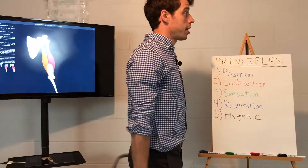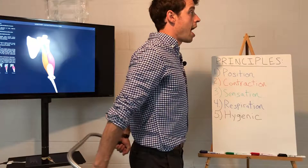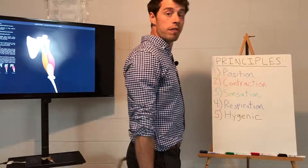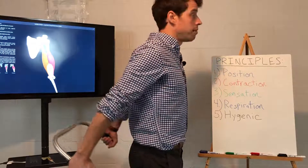Keep creating tension in the bar, keep contracting, pulling apart, abs tight, glutes tight. You're trying to feel some of your outer shoulder muscles as well as the triceps extending the shoulder. Repeat until you feel a burn, anywhere from five times to 30 times.